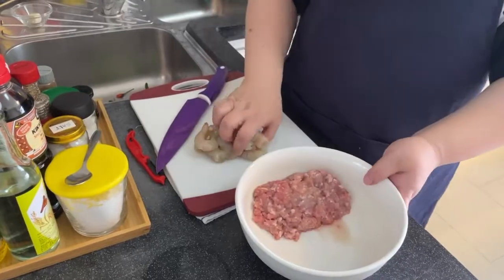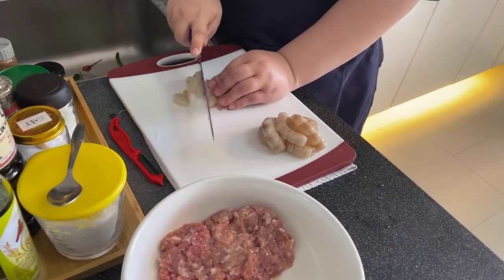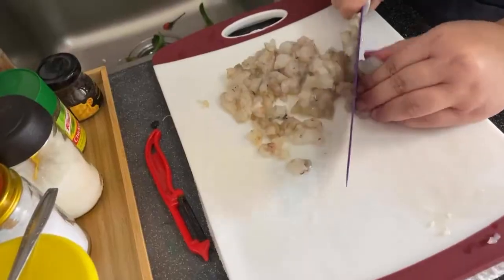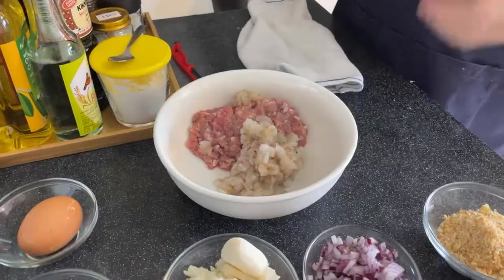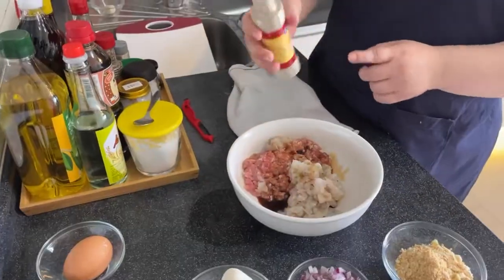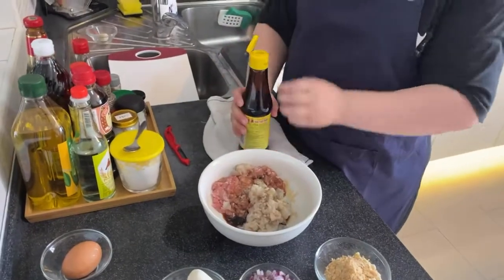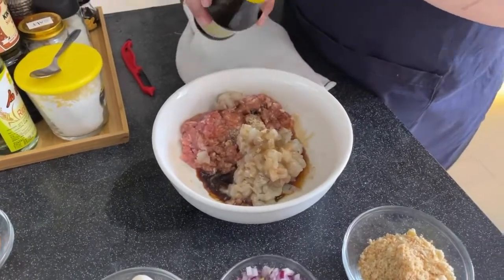Now we're going to chop up the prawn. No need to mince it very finely — we're not using a blender — because we want to taste the prawn when eating the hedgehog. For seasoning we will have about one tablespoon of sesame oil, two tablespoons of soya sauce, some white pepper, and two tablespoons of hotel juu — our favourite secret ingredient which we use every weekend.